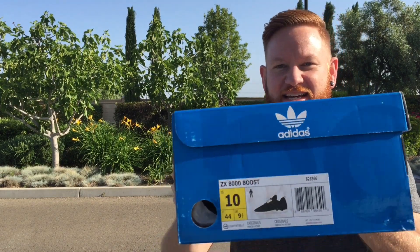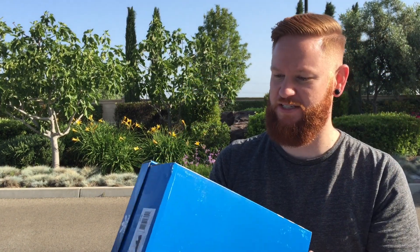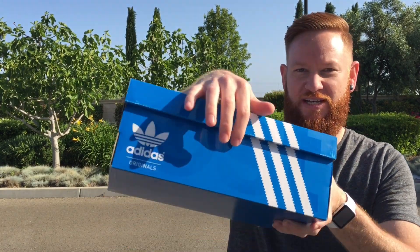Hey, what's up, guys? Kurtzah Tech here with a quick look at one of my newest pickups. I have the Adidas ZX-8000 Boost. Here's the box — you've got that Adidas Originals box. You can lightly see 'Boost' in clear lettering along the box. Nice touch.